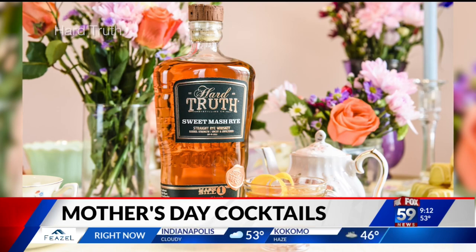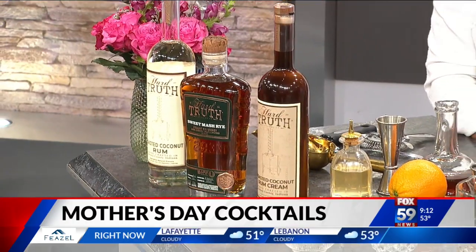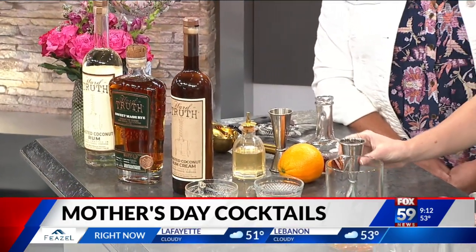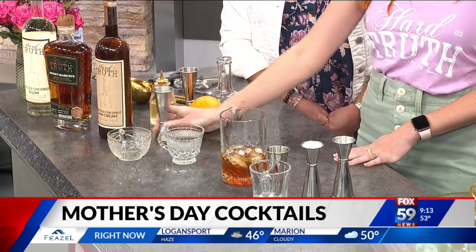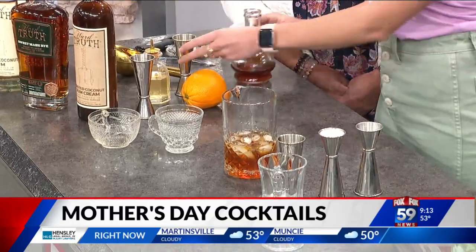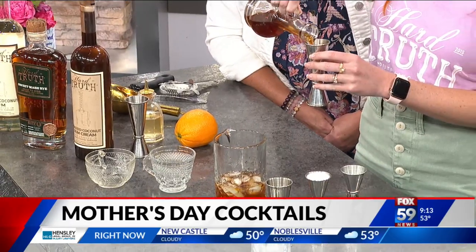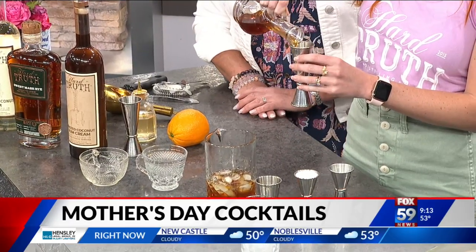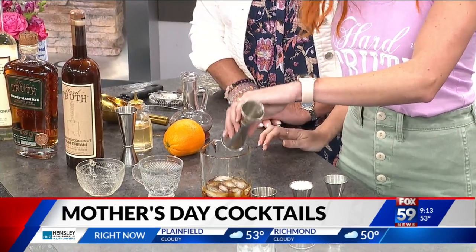This is a black tea old-fashioned. We're going to make a black tea old-fashioned for those moms who might like whiskey. We always talk about whiskey for Father's Day, but what about those moms who like whiskey? So we're going to take two ounces of our sweet mash rye — this is barrel-proof, 116. It's pretty stiff, so we're going to add a little bit of something to sweeten it up. This is a black tea simple, made by just taking black tea bags, steeping them, and then adding a little bit of sugar. The aroma is just incredible.